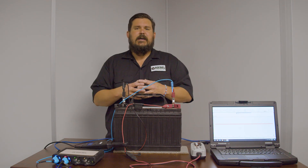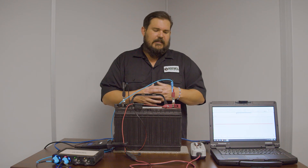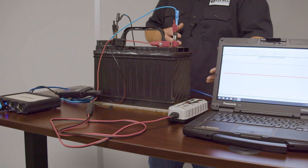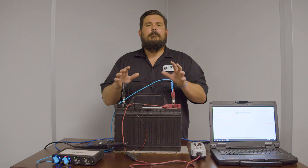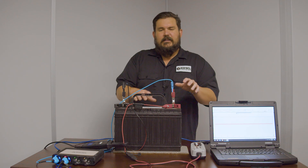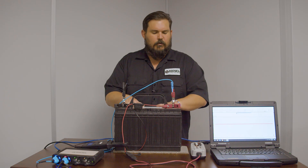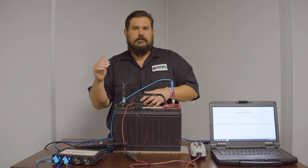Those two things — recovery and maintenance — go hand in hand. If you want to recover a battery or maintain one to keep it from needing recovery, that's where a desulfating charger comes in. A desulfating charger can also be a recovery charger — there are a lot of different names and manufacturers. What makes a desulfating charger special is that newer chargers have the ability to charge and maintain a battery long term through different voltages and frequencies sent through the battery.